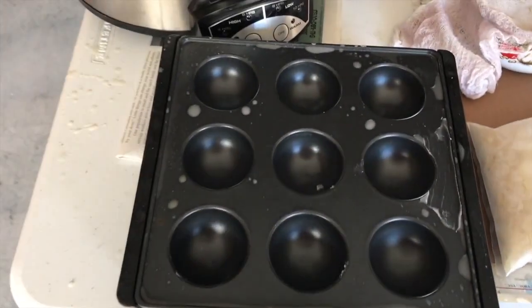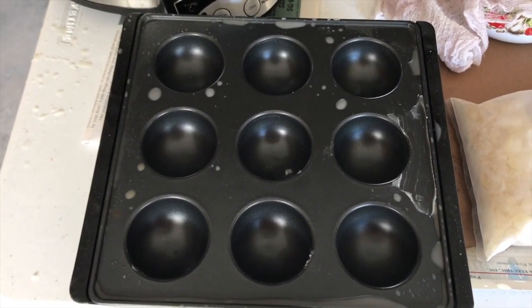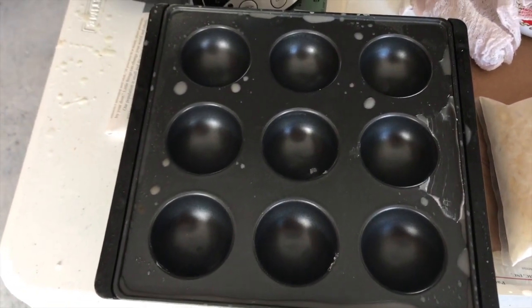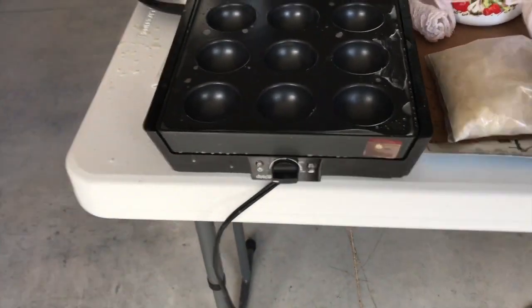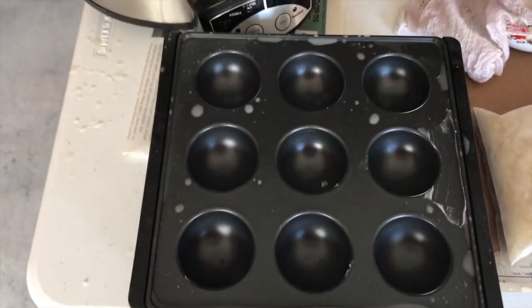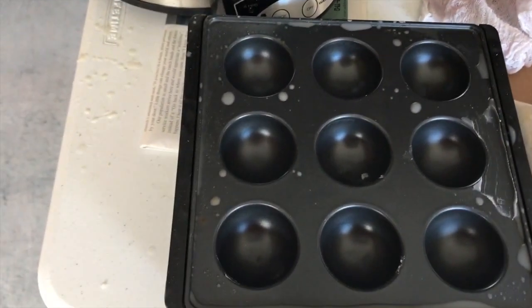I bought this at a secondhand store — like a St. Vincent de Paul — for $10. I don't even know what it is, but it has heat adjustments and the entire surface heats up. It's handy because I can put tins on it to heat up my wax, and I could also make my cakes with it, which was pretty good — all for 10 bucks.